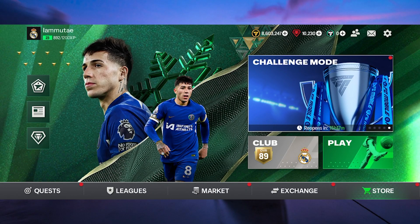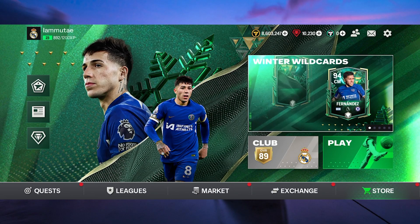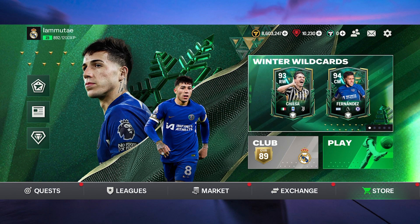Hello guys, welcome to my channel. In this video, I'm gonna show you how to play FIFA Mobile with a PS4 controller.